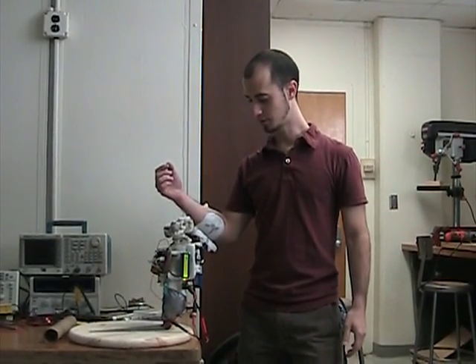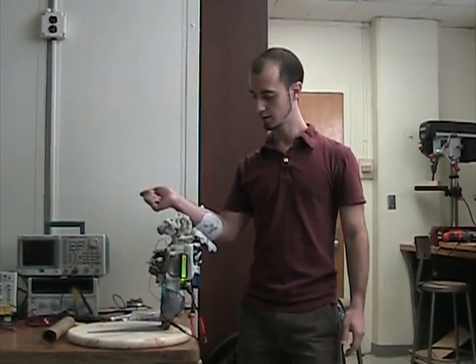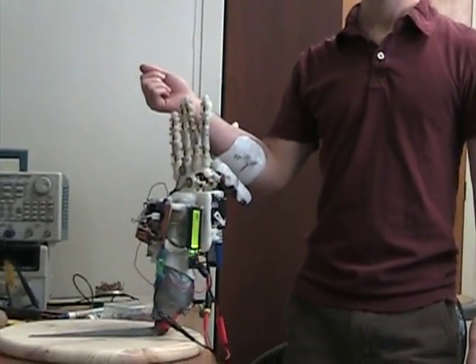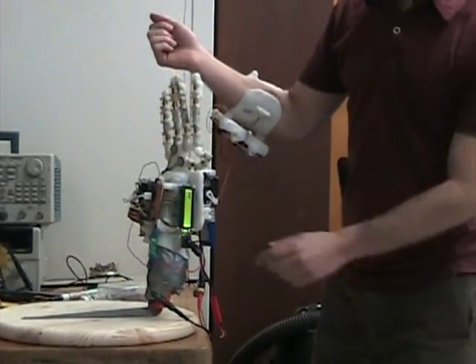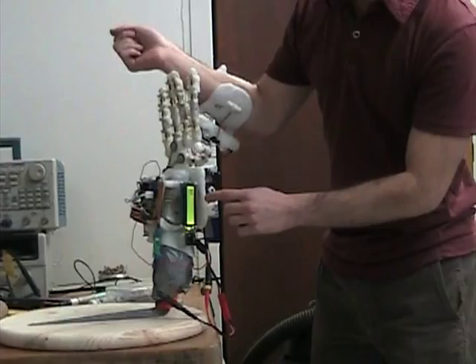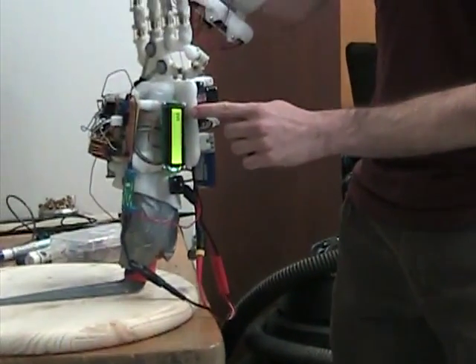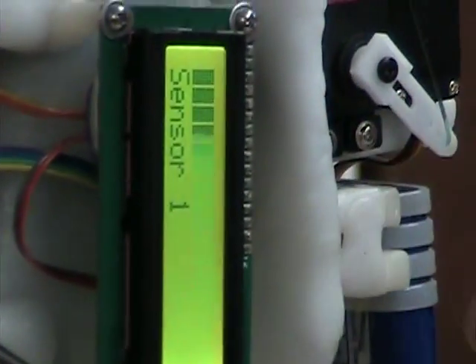It can perform several functions. It can open and close — when I open, it will extend and extend the hand. It plots sensor information on the screen, so when I extend the hand you can see how it moves a bar. It has buttons so I can change the screen and display different sensors.